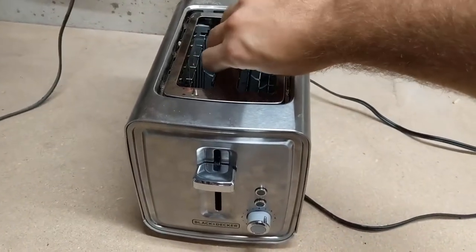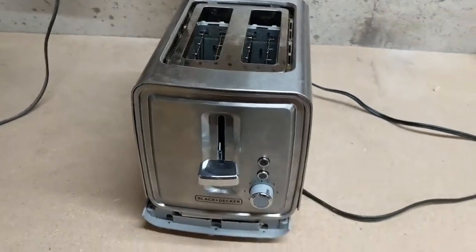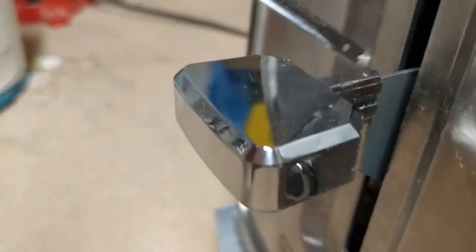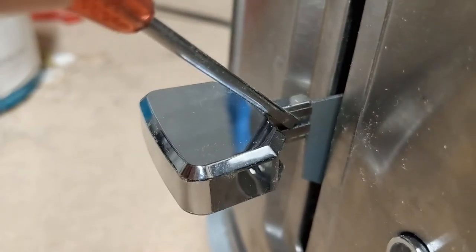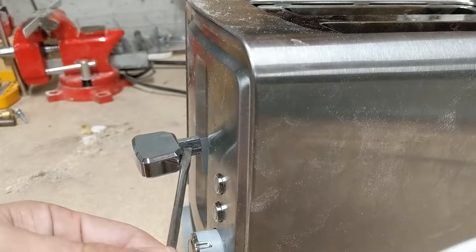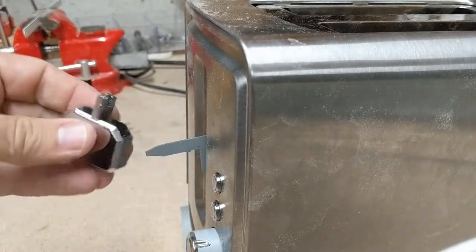What you can do now is just lift up on the outer portion, and that will allow you to move it just far enough to where you can get in to the side. What you want to do is essentially spread this section apart, and then you'll be able to pull off that plastic part. Take a screwdriver into this slot and twist it to spread it apart a little bit, and that will allow you to pull this plastic piece off.